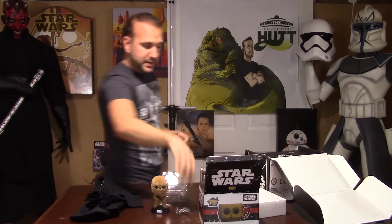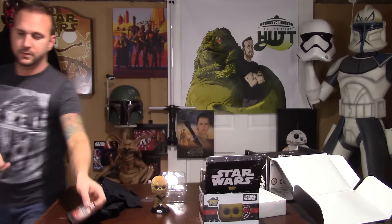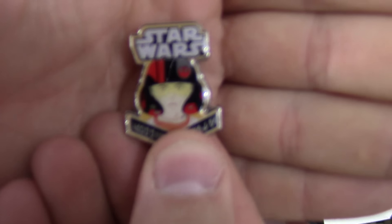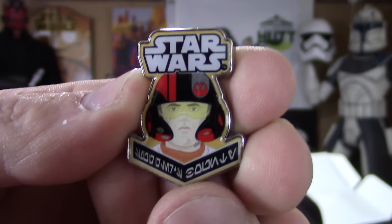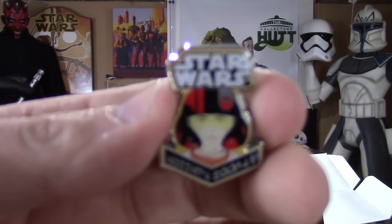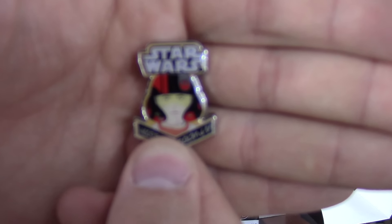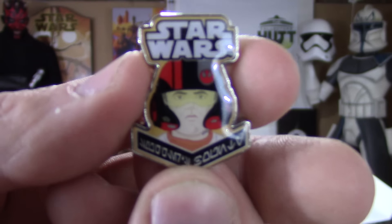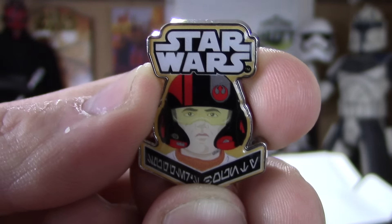Last but not least, we have the pin and the patch. You have a Poe Dameron pin — the best damn pilot in the galaxy, hands down. It's really sweet, very durable, pretty thick. As you can see, the image on the pin is really nice — Poe looking really cool.